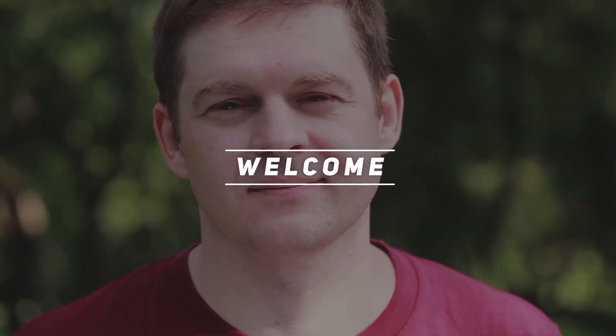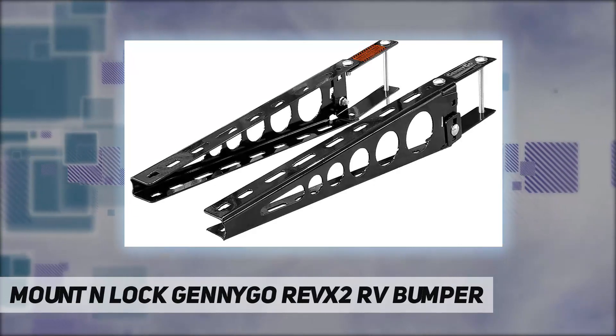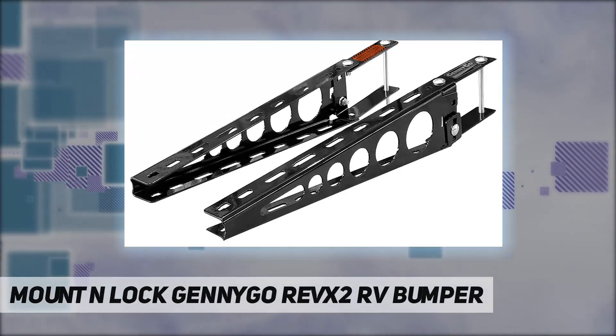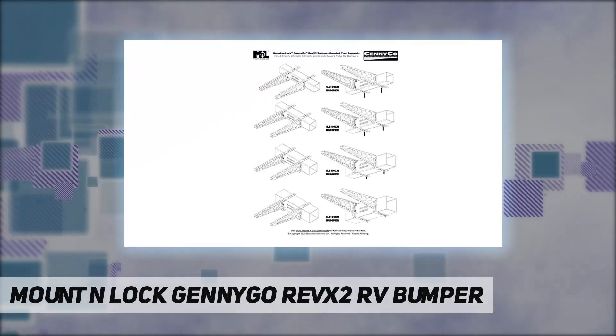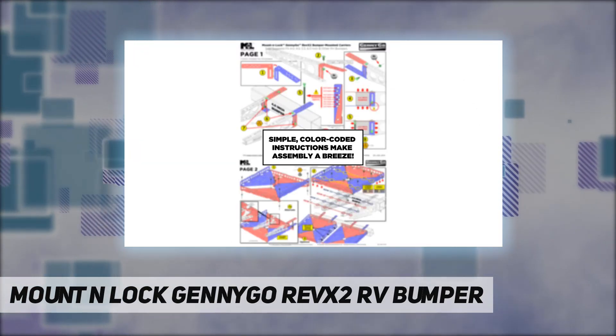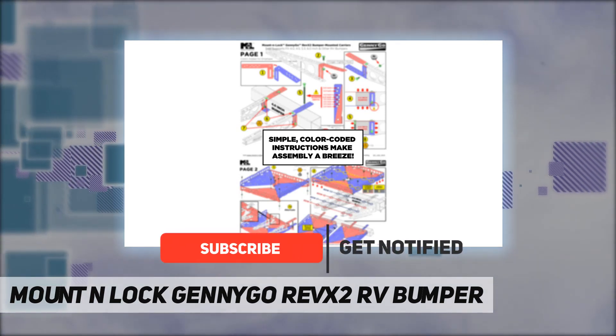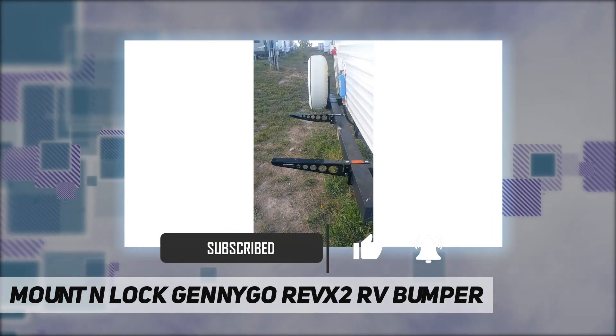Hey, welcome back to my channel. Mount and Lock Jenny Go Rev X2 RV bumper fits the largest variety of bumper sizes: 4.0, 4.5, 5.3, 6.0 inch and more. Amazing strength-to-weight ratio — surprisingly strong yet lightweight when correctly assembled.